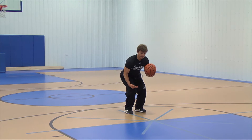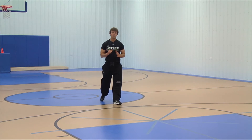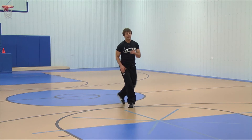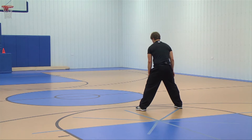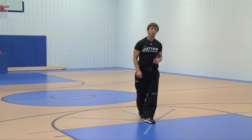As my feet hit the ground, this allows me to shoot right through to my release. Let's look at it one more time — let's look at it in game speed.